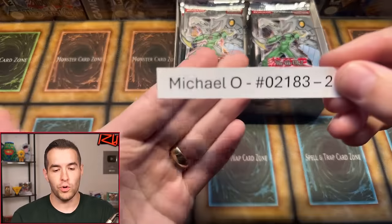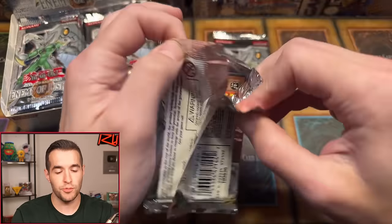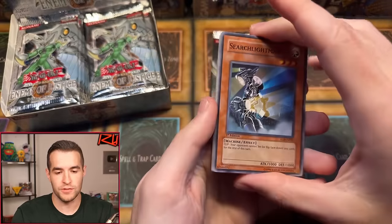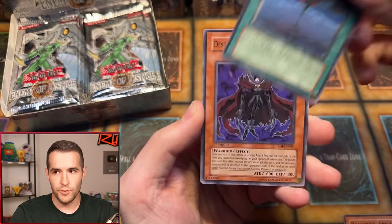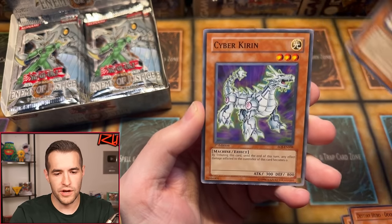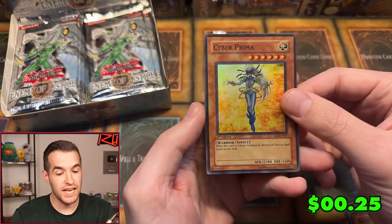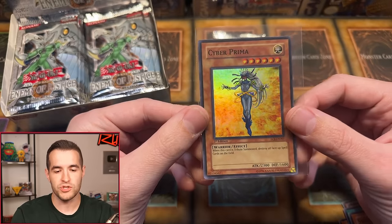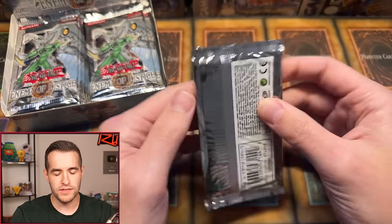Starting with Michael O using two-pack magic. GX can be brutal to open sometimes but it's been good to us recently. First pack yields: Bountiful Artemis, Misfortune, Destiny Hero Doom Lord, Avalanching Awesome, Cyber Karen, Dimension Fissure, Swift Birdman Joe, and a Cyber Prima super rare to start. In these GX boxes, when you pull an ultimate it's often also a super or ultra you've already seen, so Cyber Prima could be the ulti — but it's a super rare, so we'll take it.